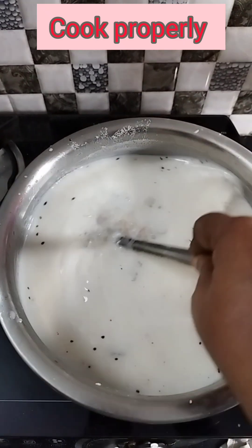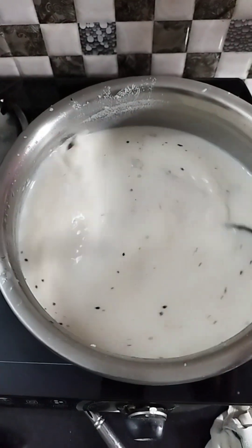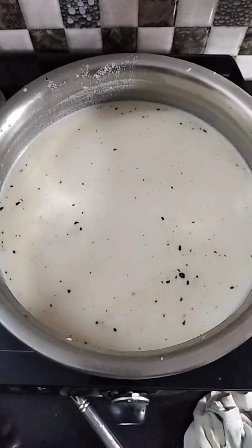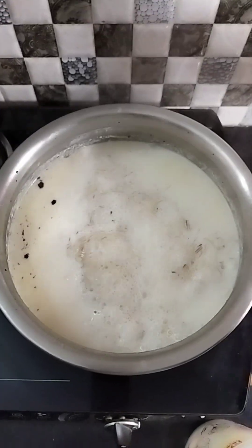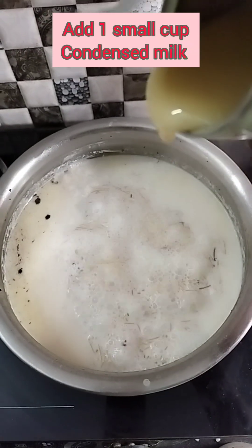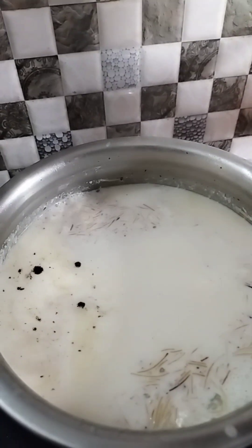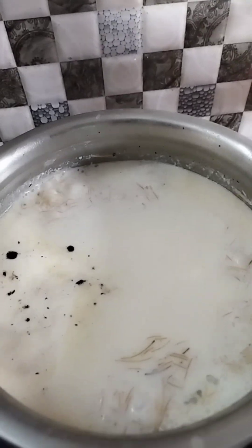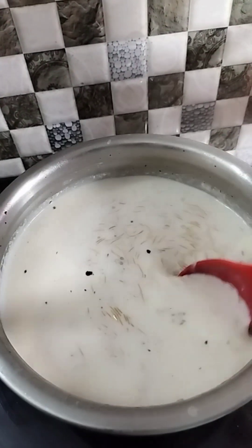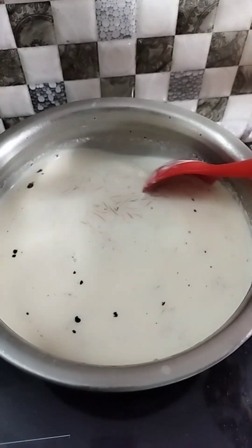I will try the taste very well and add to the taste. Now we have to add condensed milk in a cup. Let's add a spoon for your customer. I'm going to add 2 spoons of sugar.